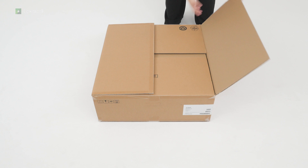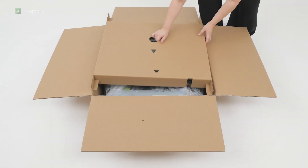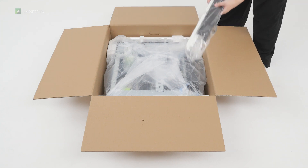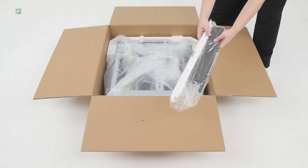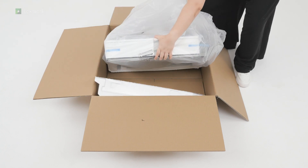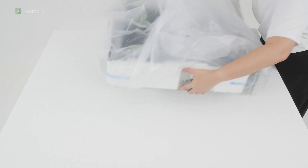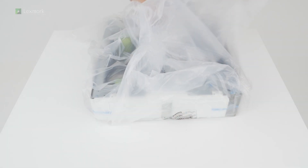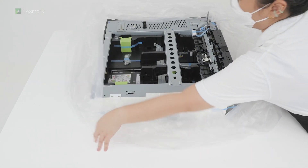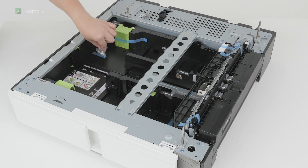Preparing the 550 sheet tray. Open the box. Remove the accessories for the tray. Lift the tray out of the box. Remove the plastic cover. Remove the additional accessories, and then remove the pieces of tape.